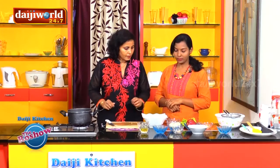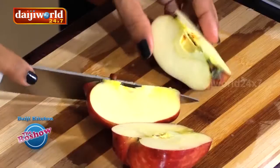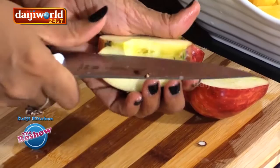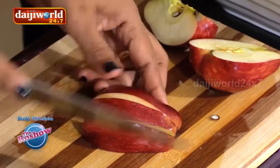Next, the apple. I'll take the apple. This is washed. Cut it into bite sizes as well, with the skin on. I'm not going to remove the skin.